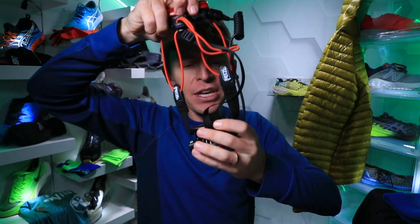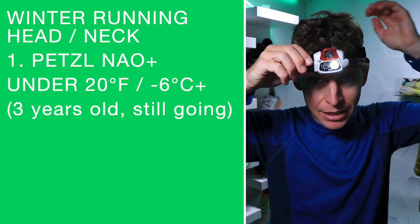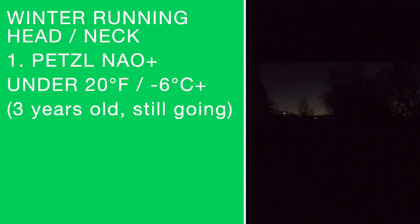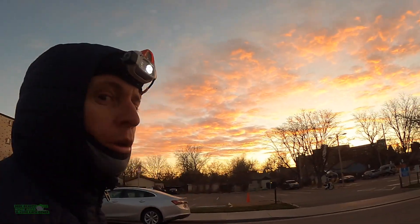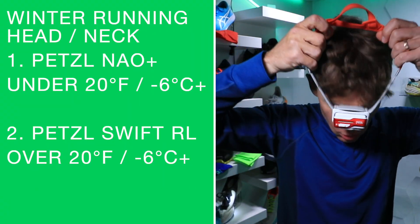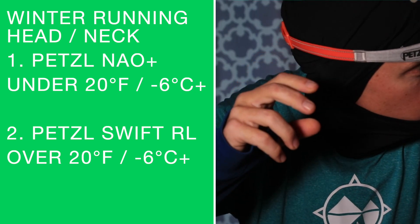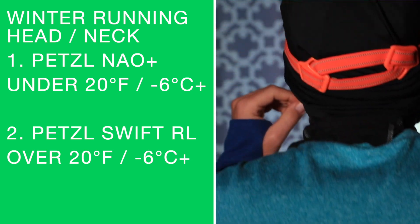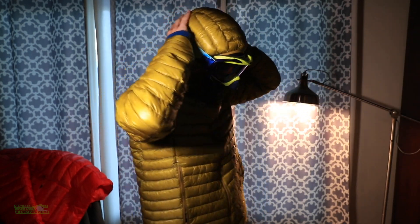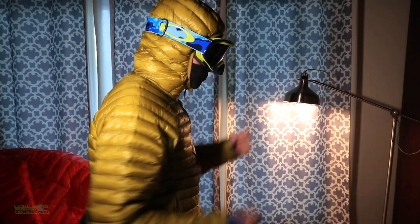Also with the head section - early morning running with headlamps. This is the Petzl Nao Plus, good for under 20 degrees Fahrenheit - it's a little heavy, good for long runs and even big mountain races, popular in the ultra-marathoning scene. It does really well in frigid temperatures. The other headlamp is the Petzl Swift RL, which I've noticed doesn't do quite as well below about 15 degrees Fahrenheit - the battery life starts to fade pretty quickly. And last for the head is the hood on a jacket.